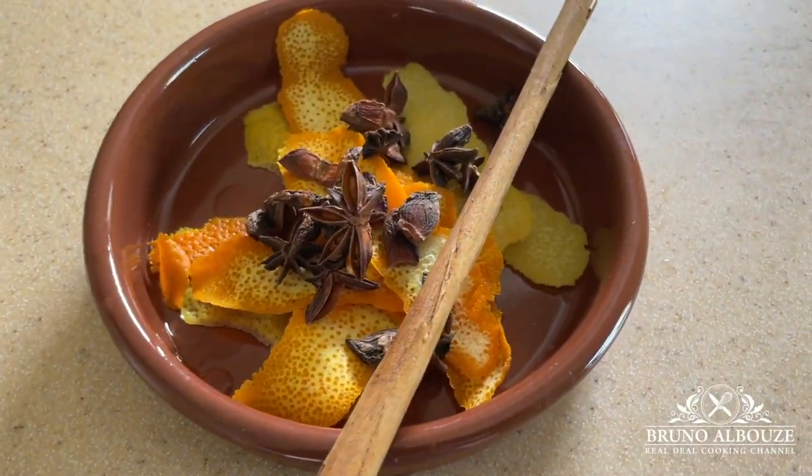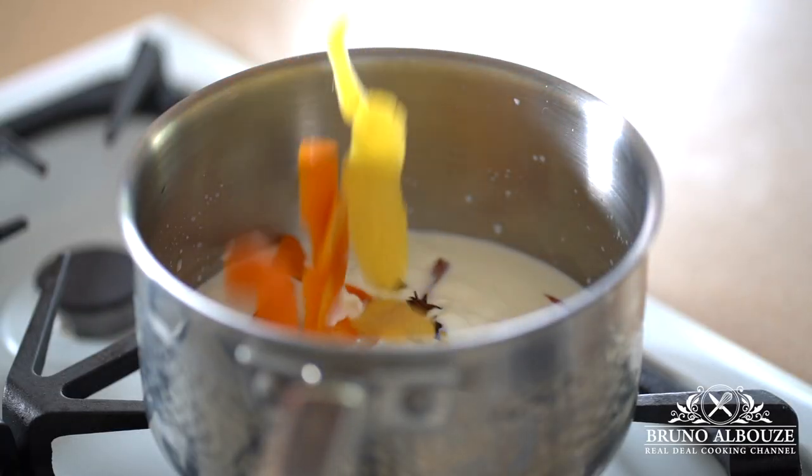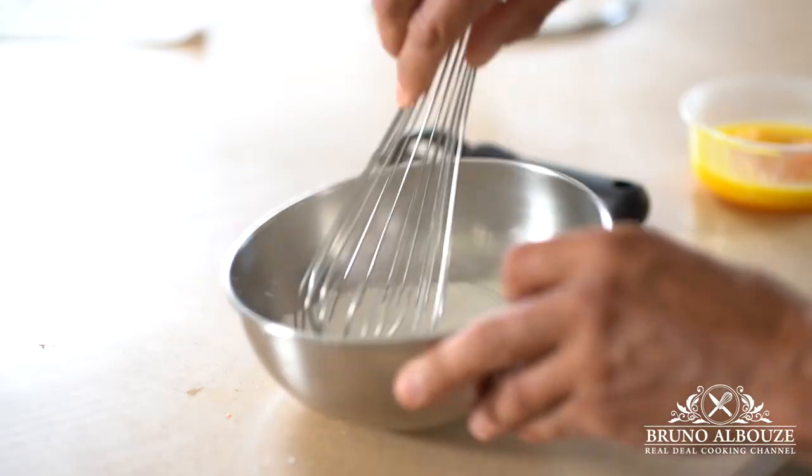First, I'm going to heat up the milk and a tiny bit of heavy cream. And I'm gonna throw in some lemon and orange peel, cinnamon stick and star anise. In the milk I'm gonna add a little bit of sugar. Bring to a boil, then turn off the heat, cover and let infuse for about 20 minutes.